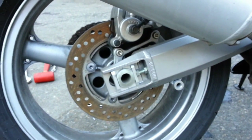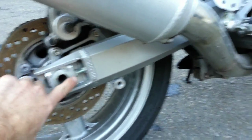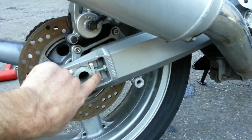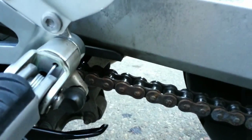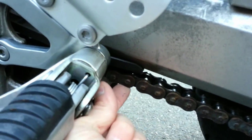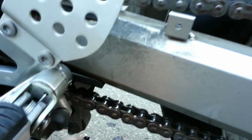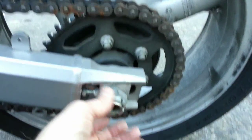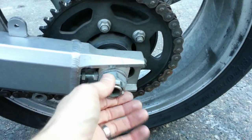Once that's done, you want to adjust. Turn this out one turn, go to the other side, loosen it one turn — or if the chain's too tight, tighten it one turn at a time until you achieve the chain almost touching the rubber. I could probably touch the rubber, but keep in mind once I tighten this to a general torque setting of 65 foot-pounds — check your manual for the actual torque spec — you'll notice that tightening it tightens the chain up slightly, which is why I have it slightly loose.